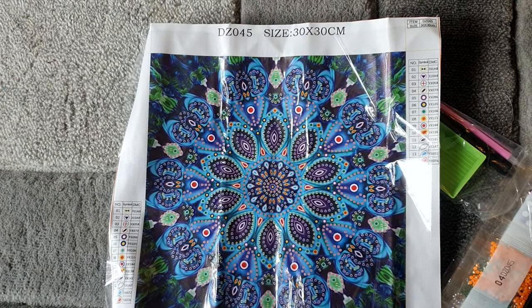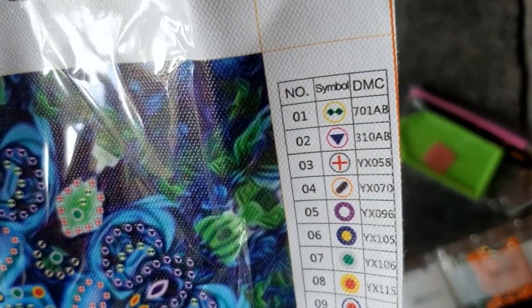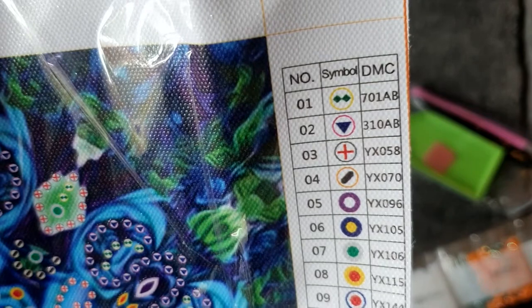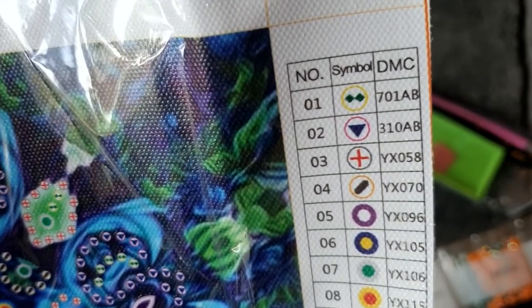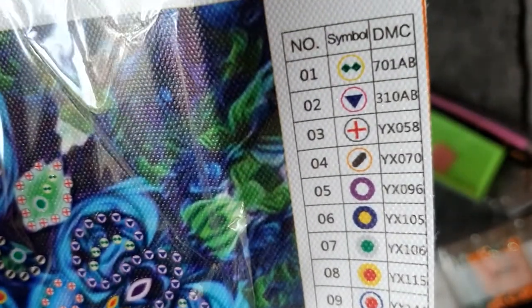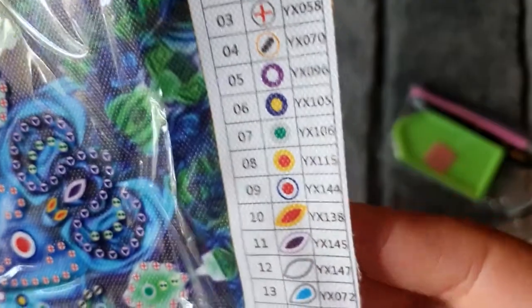It's very pretty — lots of blues, greens, and turquoise colors. It's 30 by 30, canvas code DZ045. Checking the drills, we have the right ones. The legend is on both sides on this one and we have the symbol number, symbol, and DMC codes. It looks like we've got two AB colors in this one — 310 AB, which is one of my favorites because it's so pretty, and also 701 AB which I think is a green. We've got 14 colors in total and the symbols look pretty easy to follow.